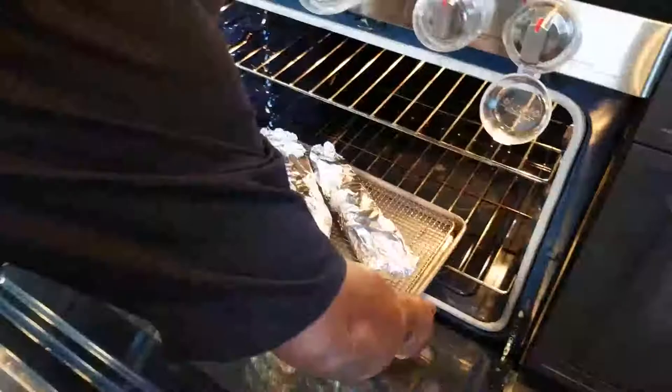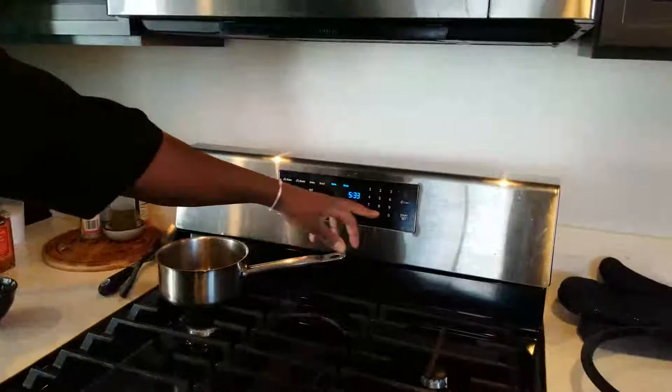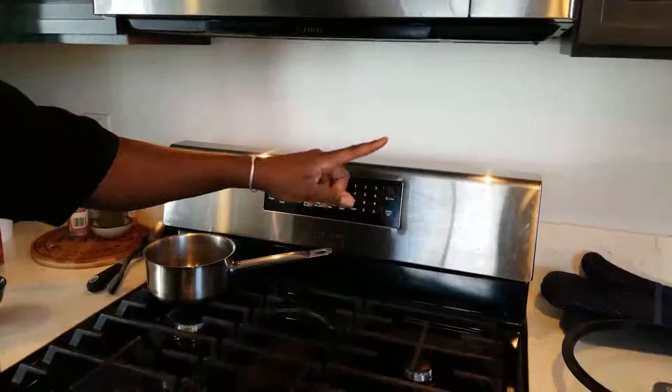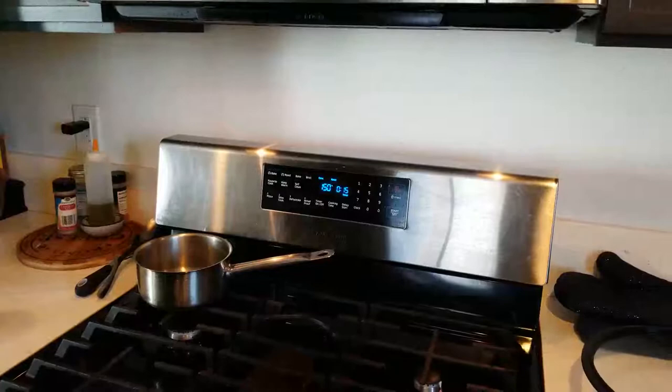Pop it in the oven. Set it to roast at 350°F — it's already preheated. Don't forget to set the timer — time is very important. I'll do 15 minutes now, but normally 20 minutes is perfect for roast fish. You'll see what it looks like when it comes out.